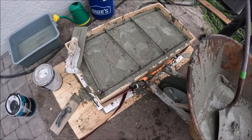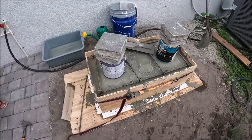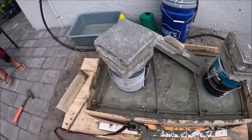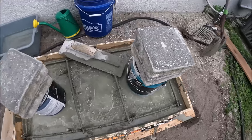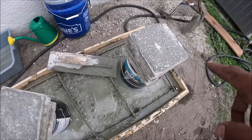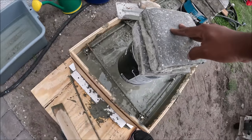We got the paint cans secured and filled up one more time. We set up the paint can to pull the hole, and we put two pavers on top of it and pressed them down.